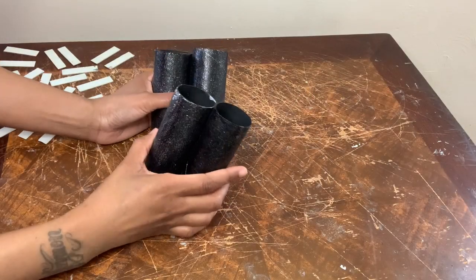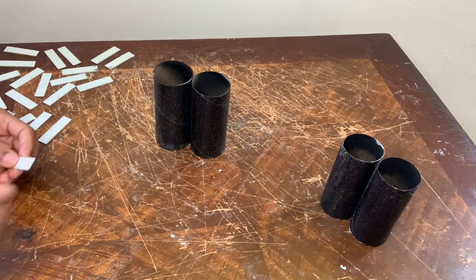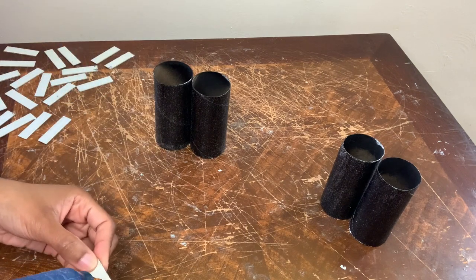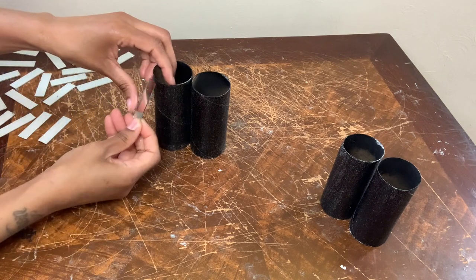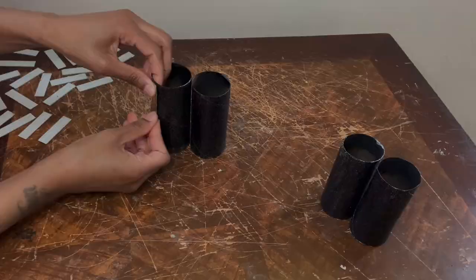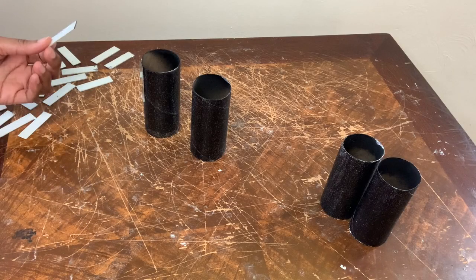I decided to make some candle holders to match with my wall sconces. I'm using those same toilet paper rolls and also the same rectangular mirror towels. I'm gluing four mirror towels at the top and bottom of these two toilet paper rolls, but I'm spacing them out a couple inches apart.